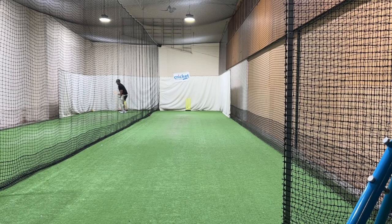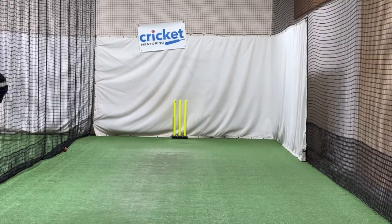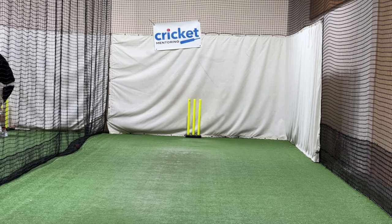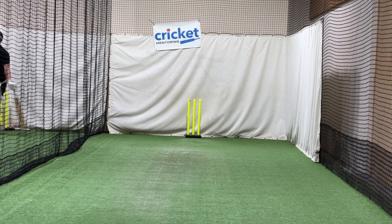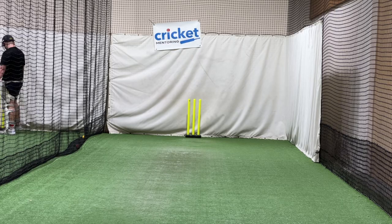Hey mate, how you going? Nice to meet you. So as I just said, I think this is a good chance to practice spin, which I think everyone in Australia can get better at. Josh will take you through a few drills. Ask as many questions as you can about how he goes about it — he's a great player, he's a young coach. Ask him how do you do this, when do you do that, why do you do that, because it'll make him think about it.